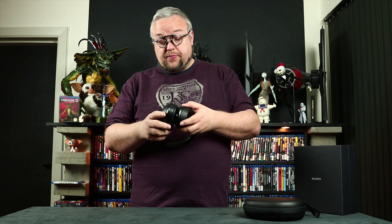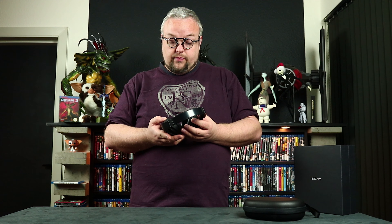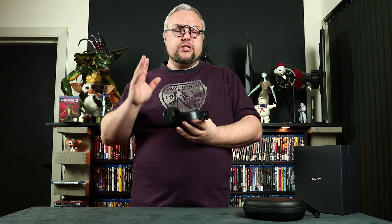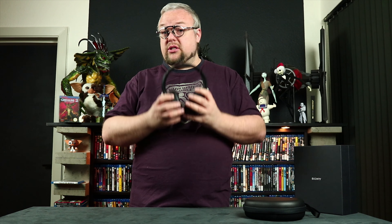I tested the noise cancelling and it works good — actually really good. But it is not 100%, so you can't hear absolutely nothing. It's not like working hearing protection cups where you are totally sealed from sound. You can still hear a little of the sounds around you. But if you are sitting and concentrating and listening to a song, you can't really hear the outside noise. It actually works.